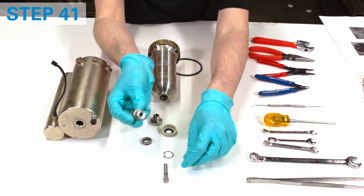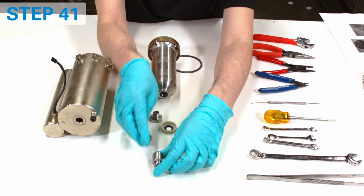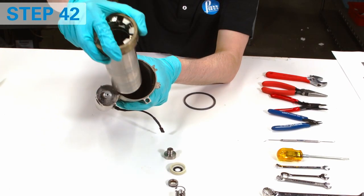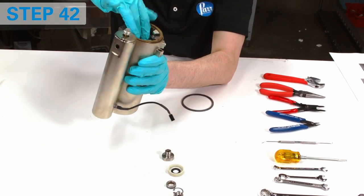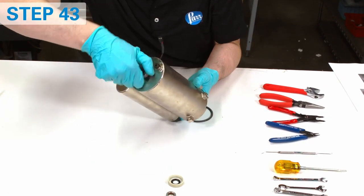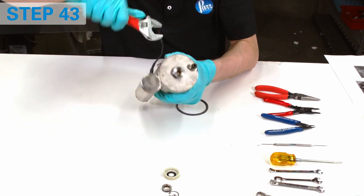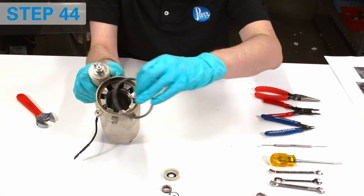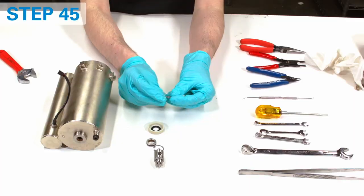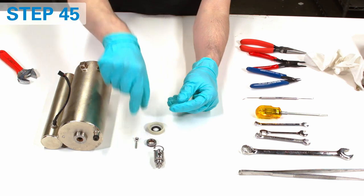Now it's time to reassemble the bucket. Make sure that the o-ring is sitting in the vessel's groove. Match the vessel orientation with the pin on the wall and make sure that the brass ring is fully seated — otherwise you will have issues while closing the head. Reinstall and tighten the screw. Place back the o-ring. Do not forget to change the o-ring on the bottom check valve as well. The bucket is now ready.